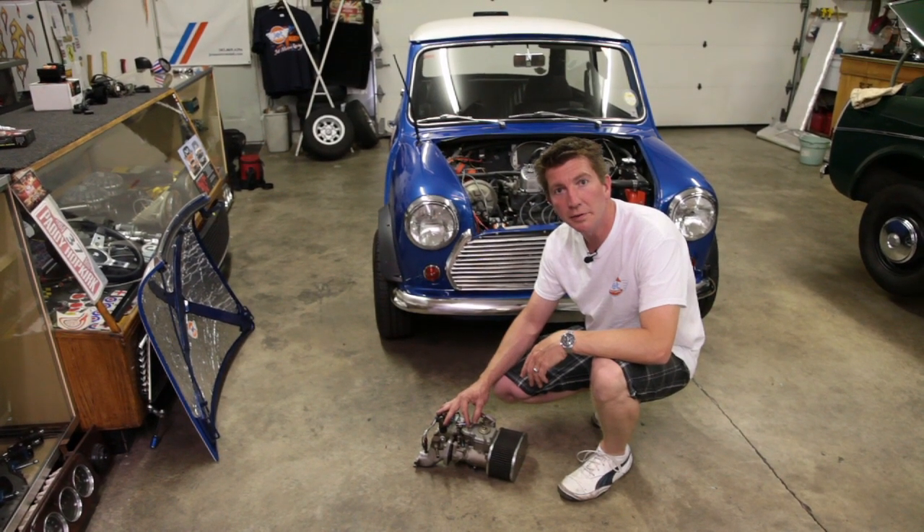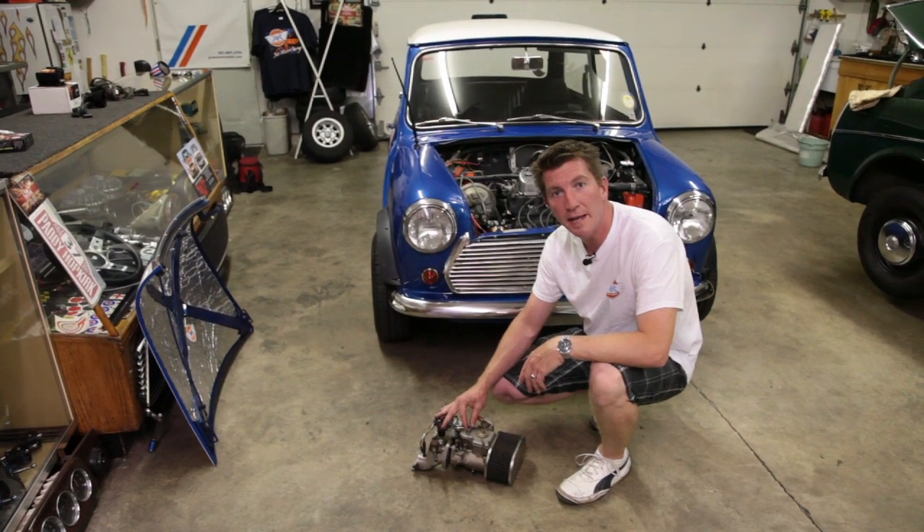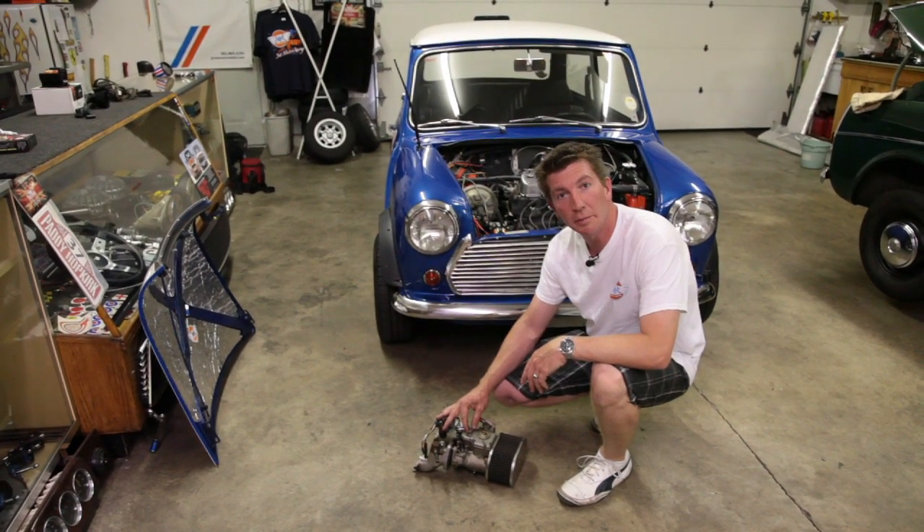Hello and welcome to Jet Motors Mini Cooper Motorsports, located in Happy Valley, Oregon. Today we're going to look at carburetors.